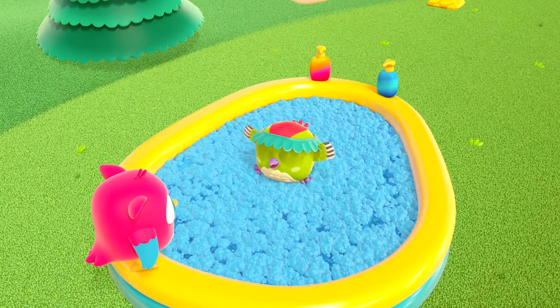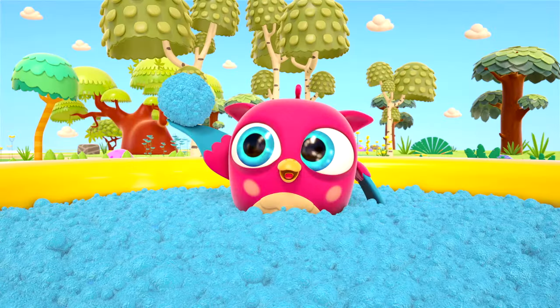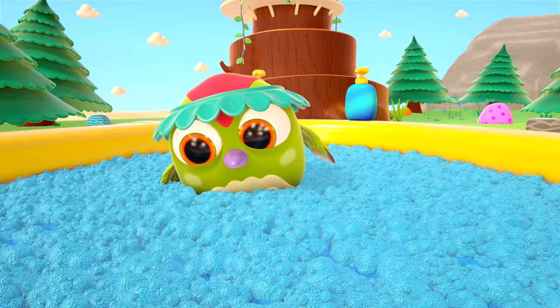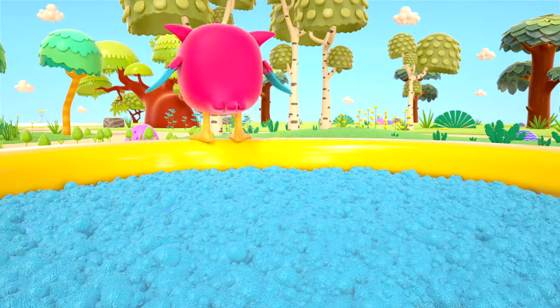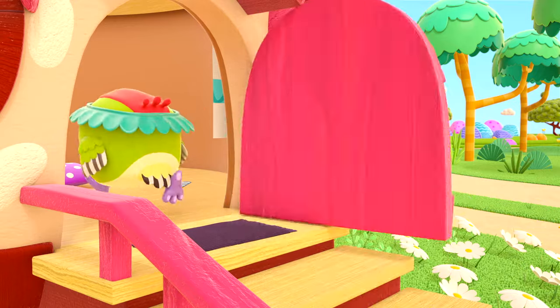You're all clean, Peck-Peck! Now they can play with the foam. Hop-Hop has made a big blue ball of foam. Goodbye, clean little birds!